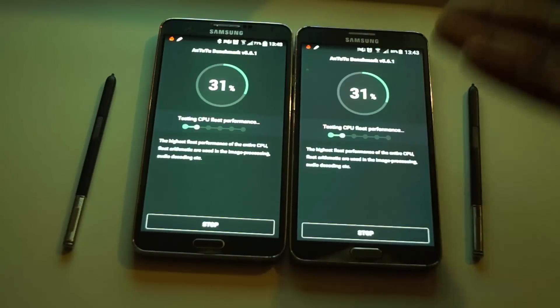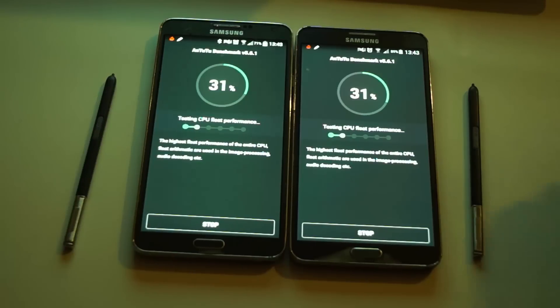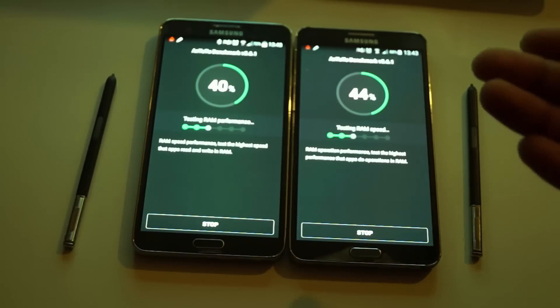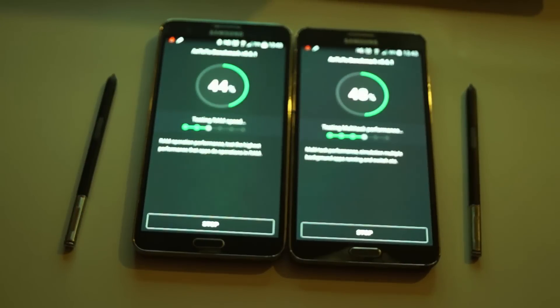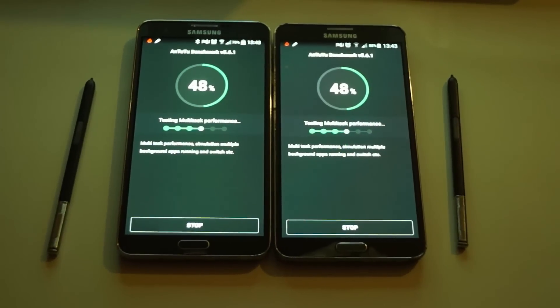Let's wait while it's testing CPU float performance. It's taking its time, so be patient guys. Now it's testing the RAM. I don't really know what all of this means, but it probably means something to you guys - that's probably why you're watching this. I know some parts of it and I'll let you guys know. As you can see, they're both on 48 - let me zoom in a bit.